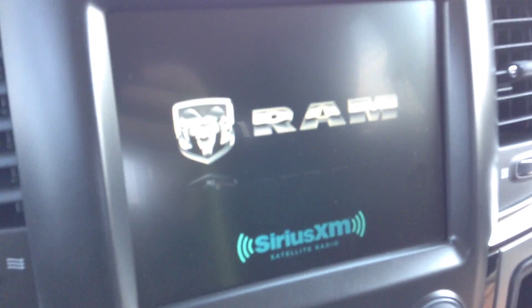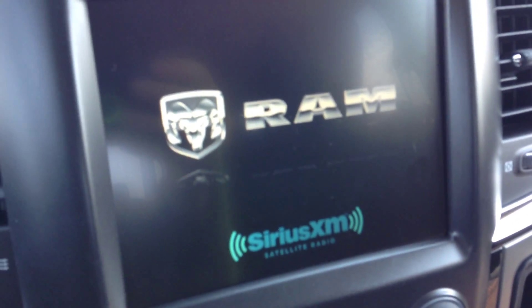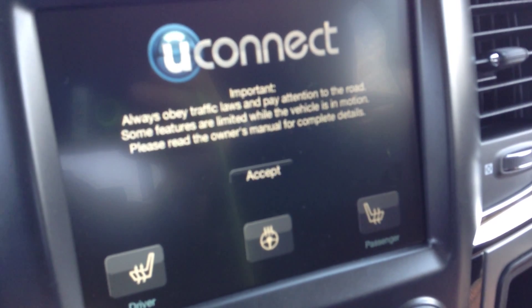Jump on in here — push button start, just put your foot on the brake and hit go to turn it on. Uconnect 8.4, so this is going to have your AM, your FM, your satellite radio and everything.